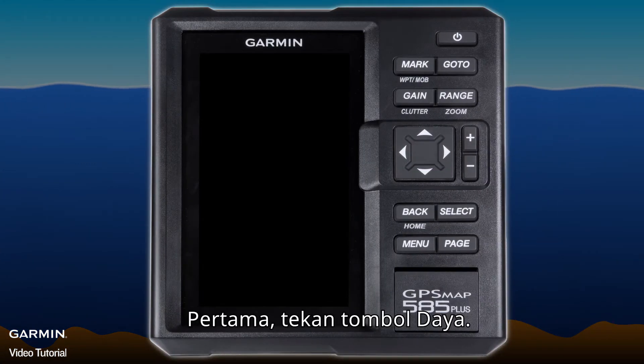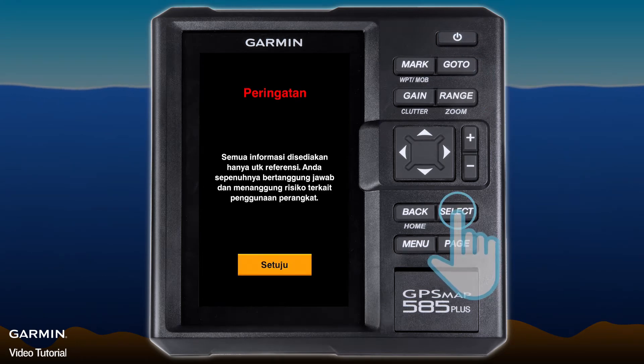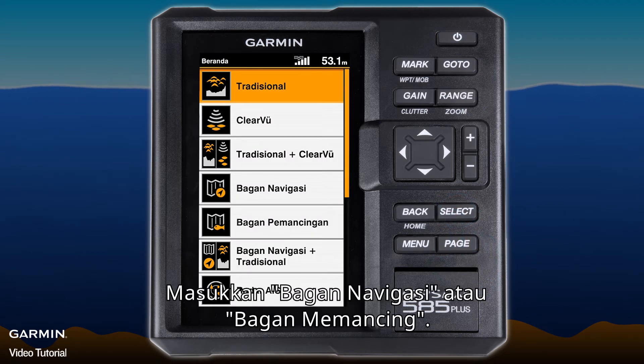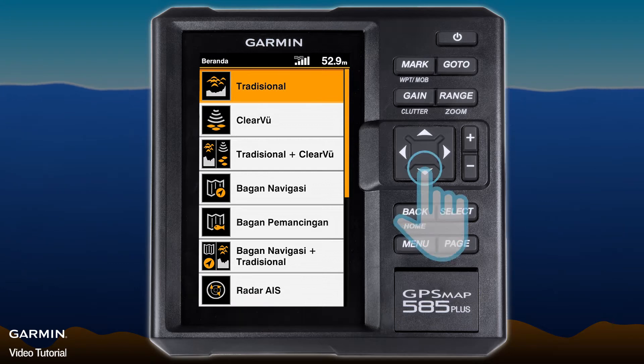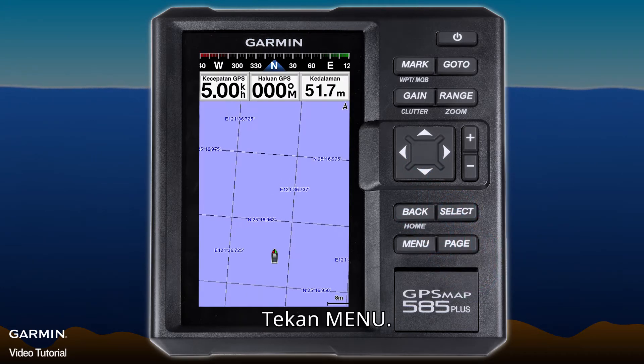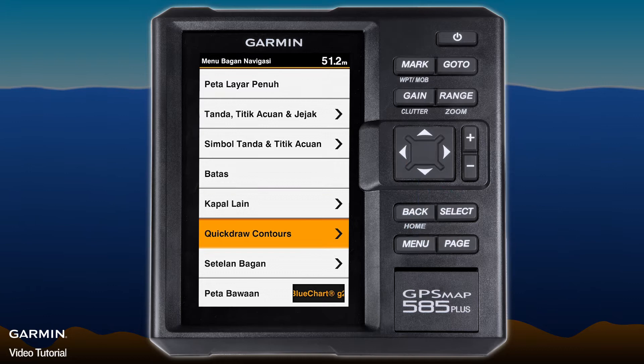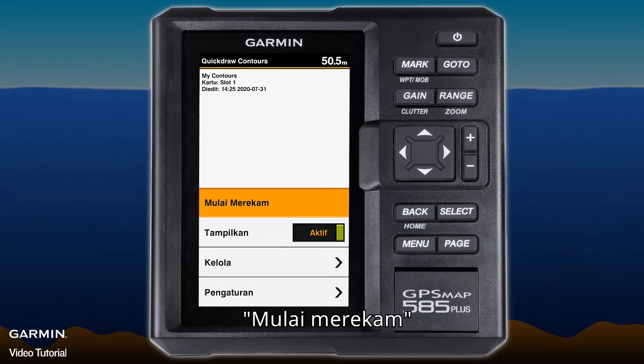First, press the power key to turn on the GPSMAP 585 Plus. Enter the navigation chart or fishing chart, then press Menu and select Quickdraw Contours. Then start recording.